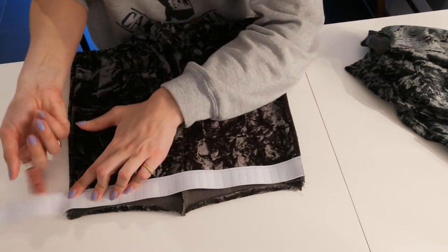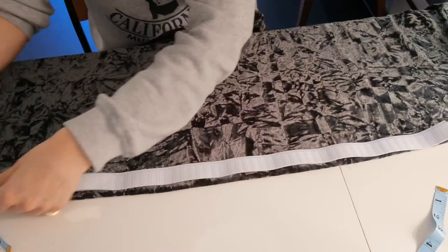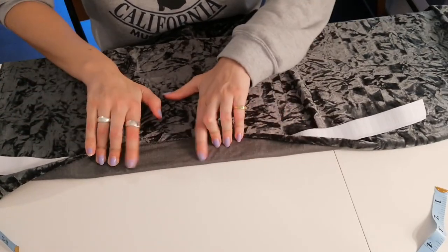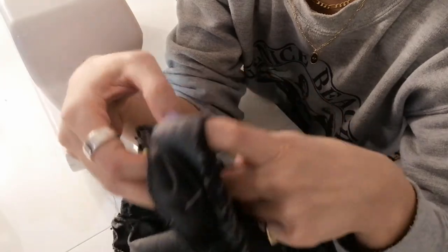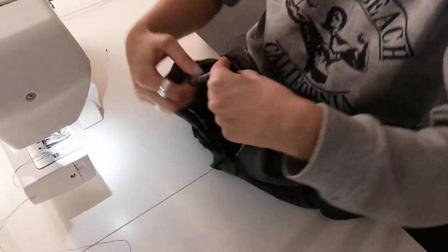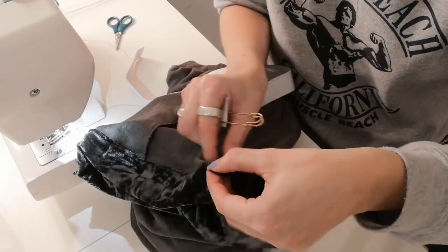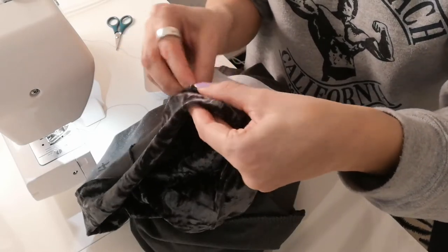Next up is the waistband. I'm cutting my elastic, which is exactly as long as my waist circumference measurement. Then I used the elastic as guidance for my waistband fabric piece. I folded it once, cut it, and pinned it to my trousers with right sides facing, then sewed everything together. After that, I folded my waistband in half to create a tunnel for my elastic. I took a safety pin to thread my elastic all the way through the tunnel, sewed the ends of the elastic together, and closed the hole in my waistband.